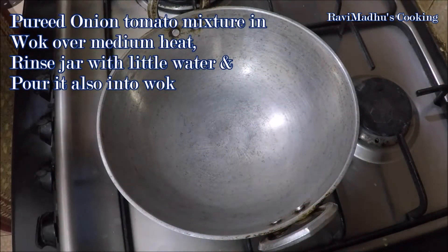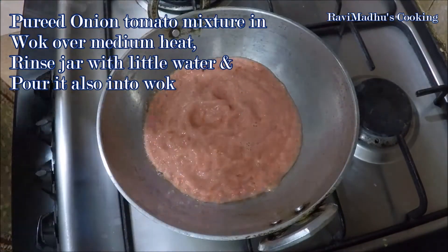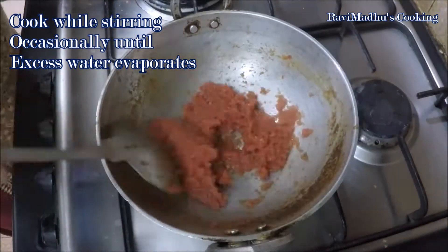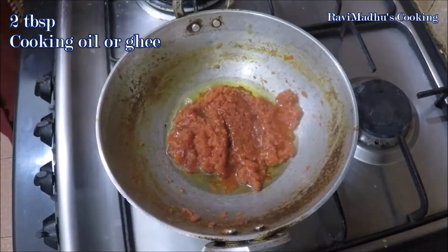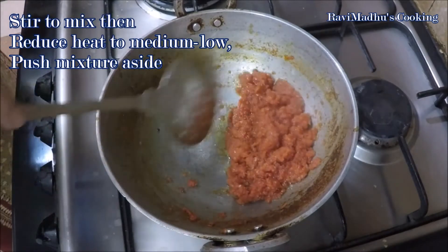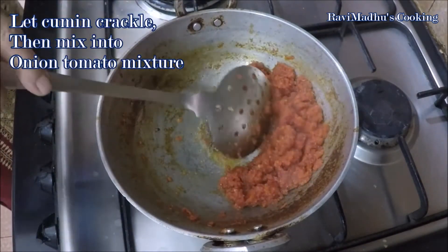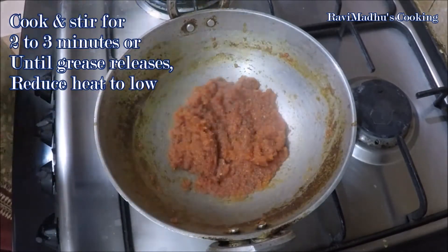Put a wok over medium heat and pour the pureed onion-tomato mixture into it. Rinse the jar with a little water and pour into the wok. Stir to mix and cook at medium heat, stirring occasionally, until excess water evaporates. Now add two tablespoons cooking oil or ghee into the wok, stir to mix, then push the masala mixture aside and reduce heat to medium-low. Add one teaspoon cumin seeds into the oil or ghee, allow the cumin to crackle, then stir into the onion-tomato mixture. Cook and stir for two to three minutes or until grease is released from the masala.